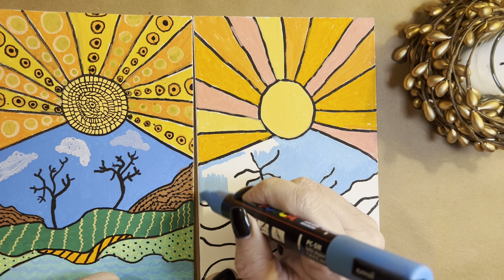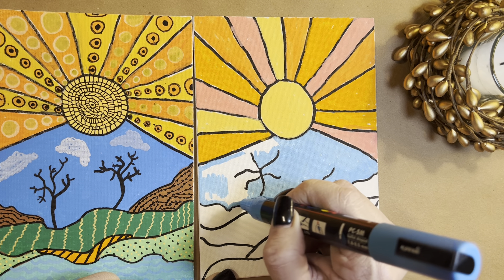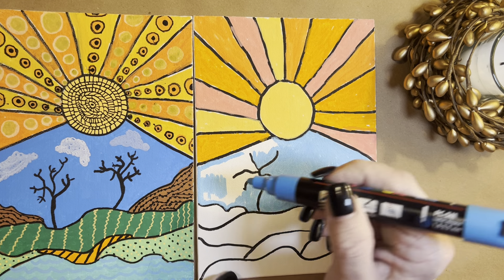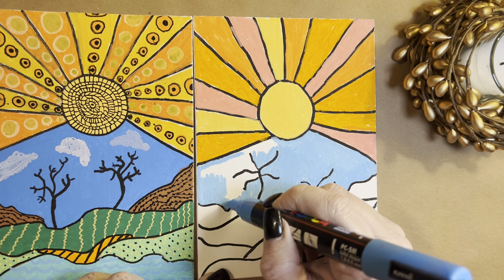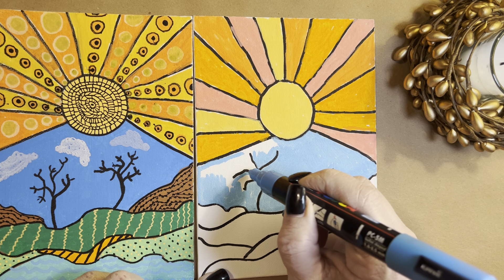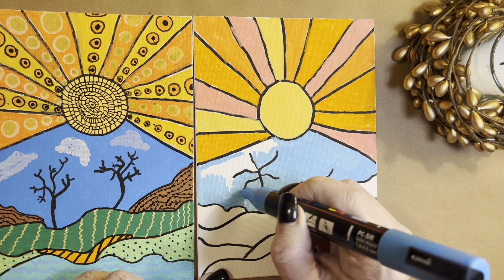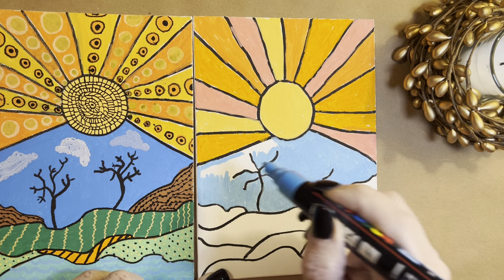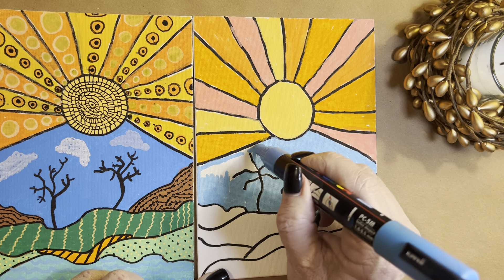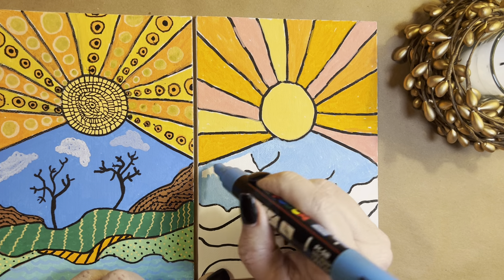Go up and down on the nib — that makes more paint come out. Be careful though, because it will pool if you press on the nibs too much. These are called nibs — they're like a little sponge that absorbs the paint that comes out. You can change your nibs and buy new ones if you want. I haven't done that; I just switch them around and that seems to work for me pretty well.